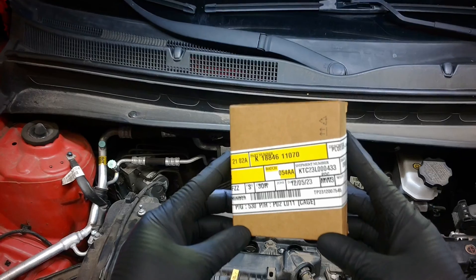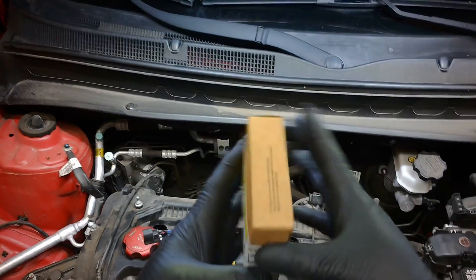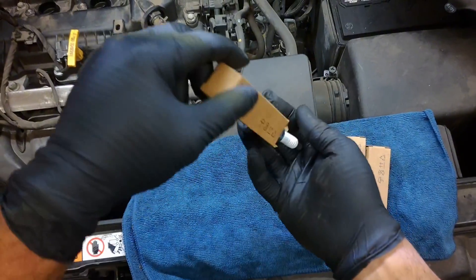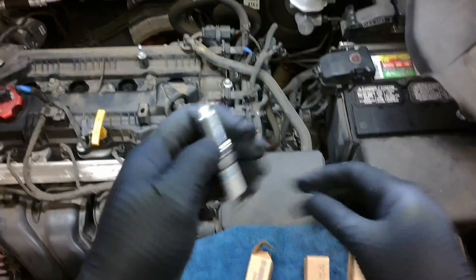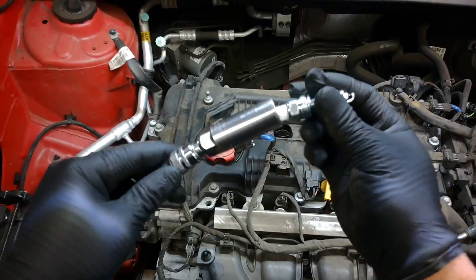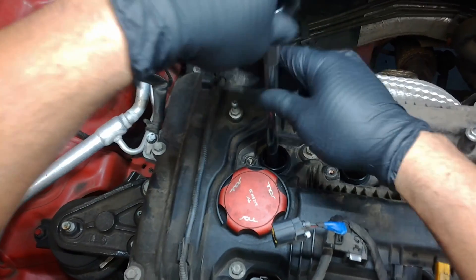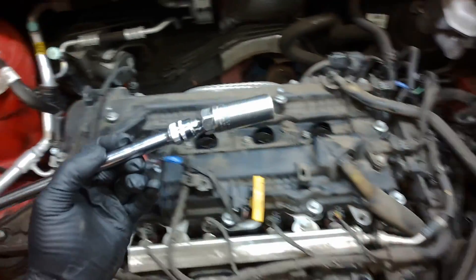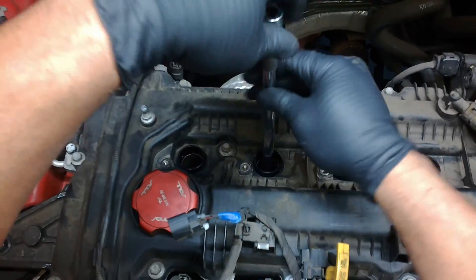Here is the spark plug — the part number is K16-846-11070. By the way, OEM spark plugs come pre-gapped but always double-check it. Always start them by hand. You don't want to cross-thread — that's going to be a really bad day. I haven't done it — knock on wood.